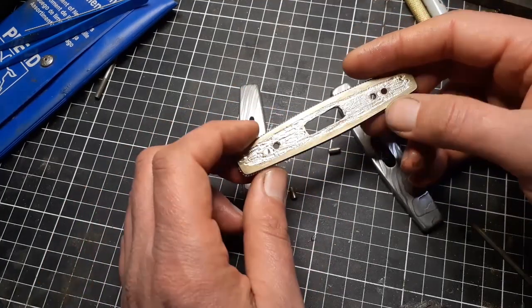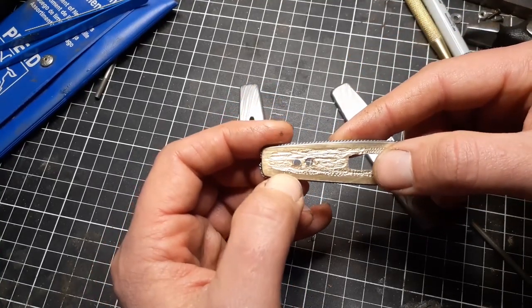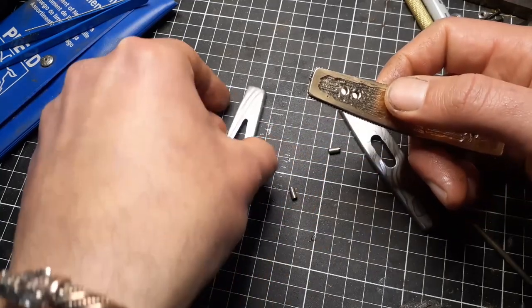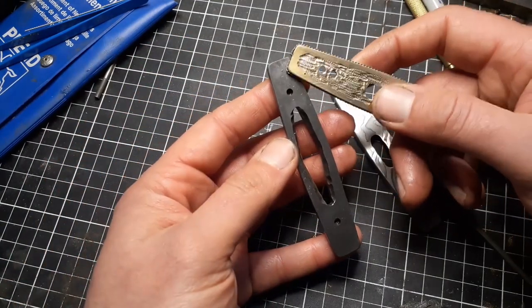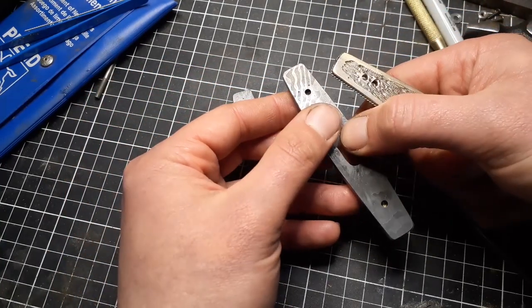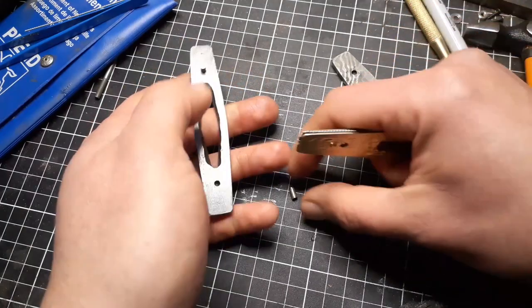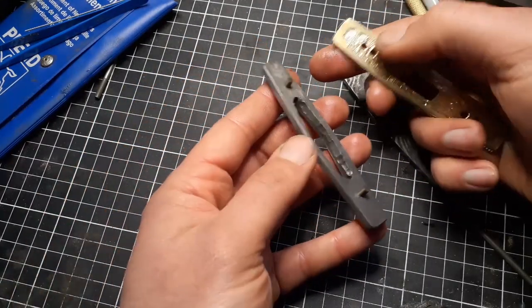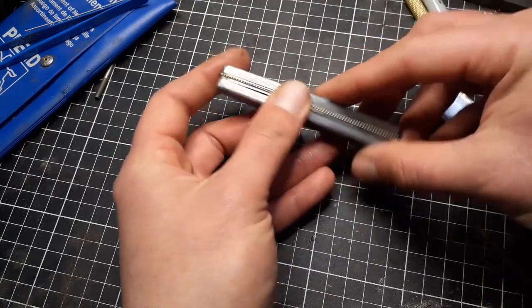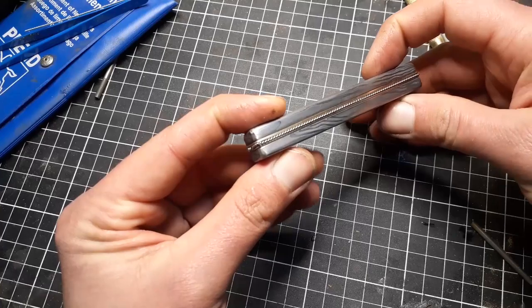These only fit together perfectly in one particular orientation. Up here there are two little center punch marks, on this side there's one, on this piece there's one center punch mark, and on this piece there are two center punch marks. So I can know right away: drop in that alignment pin, drop in that alignment pin, put one to one and two to two, and it all snaps together perfectly — saving a lot of time.